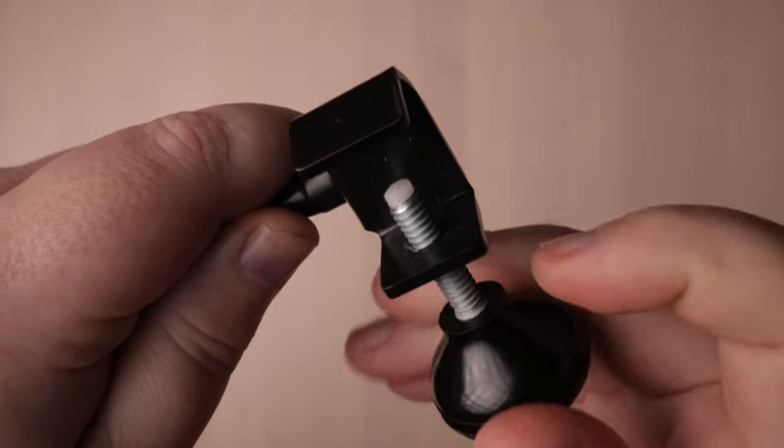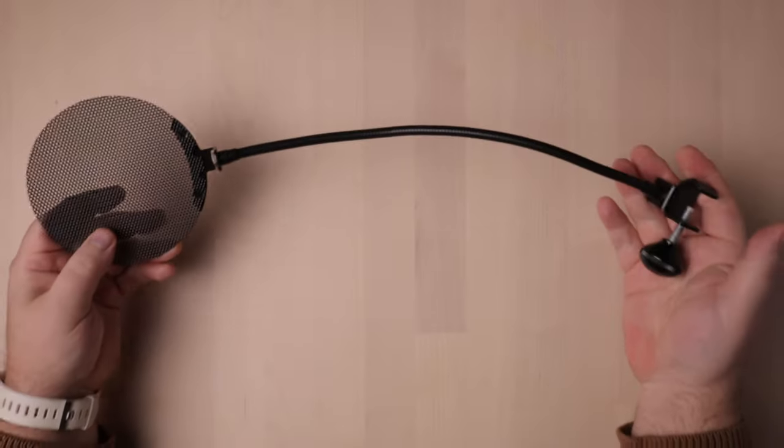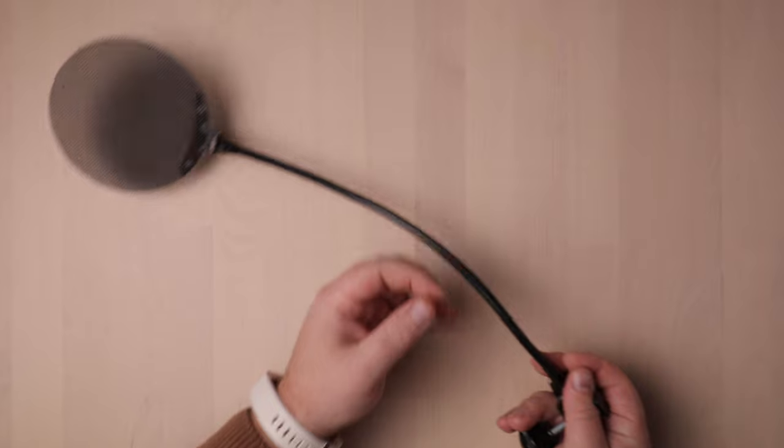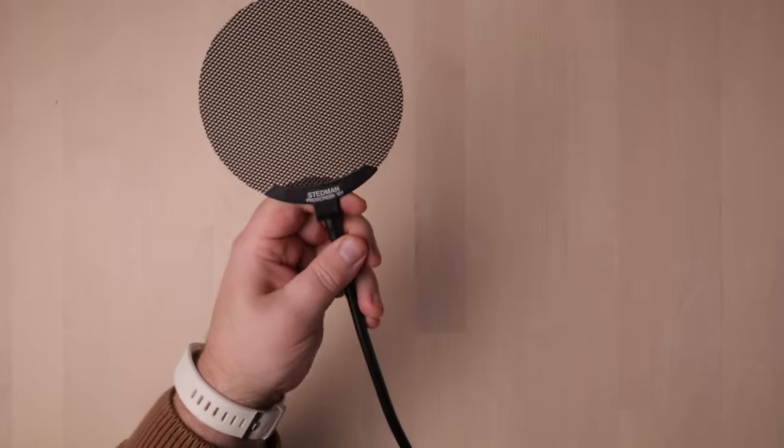It's really a well-thought-out design. It has a great weight to it, but it's not too heavy where it might add too much weight on your mic stand. It weighs 165 grams — that's less than half a pound.